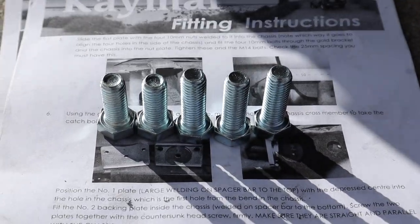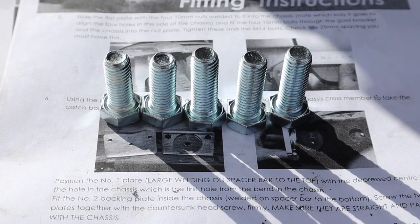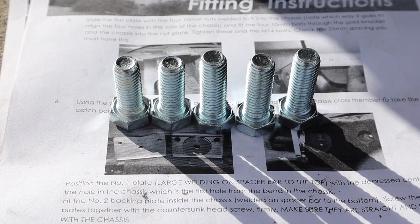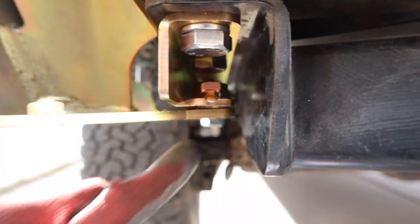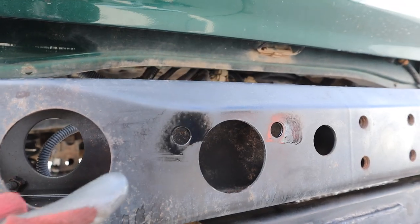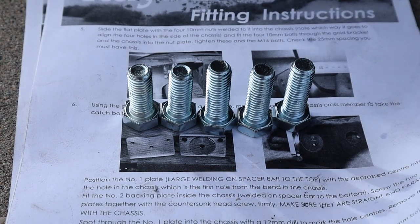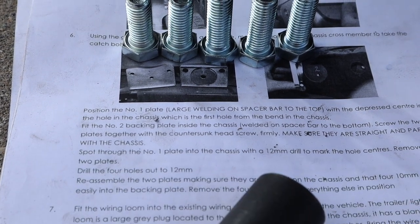Another issue with the kit is that there are different height or length bolts and they don't differentiate at all — they just say 'M10 bolt.' That's a little frustrating because you don't know if the bolts that go in here need to be long, or the ones going into these holes need to be longer. They gave different size bolts, so tell me where those go instead of just saying 'put the 10 millimeter bolt in.'